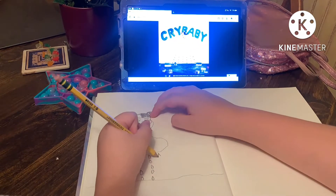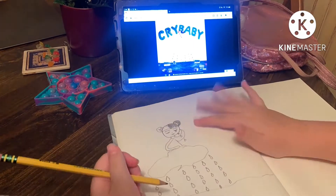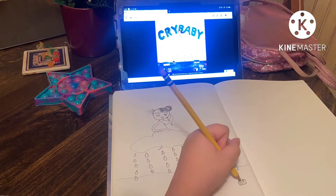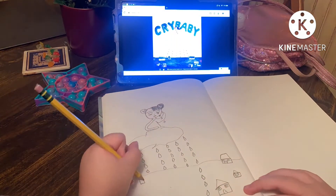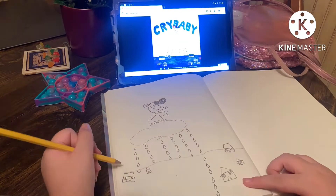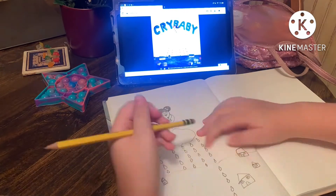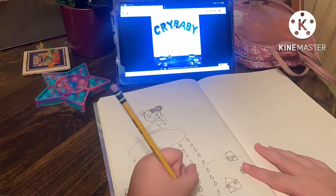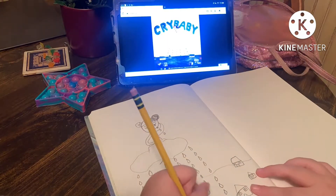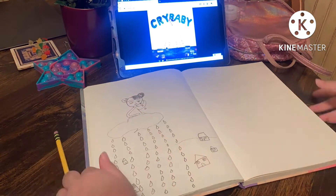But anyway, yeah, if you guys don't know what Crybaby is or who Melanie Martinez is — Melanie Martinez is a singer and she came out with an album called Crybaby. And I am drawing her Crybaby album cover. I'm planning on making this into a series.